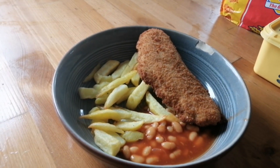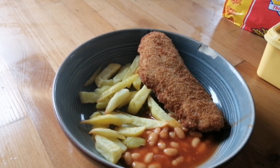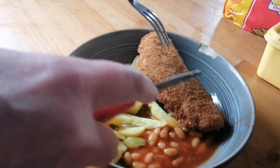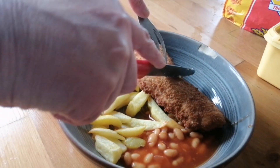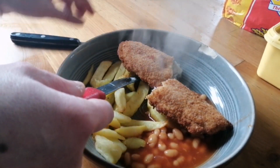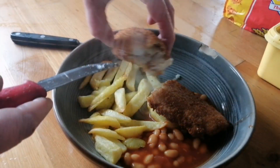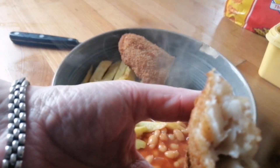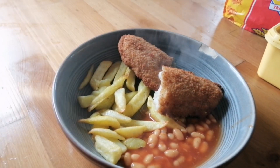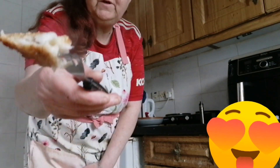As you can see, the meal is ready — fish, chips and beans. I'm going to open this fish so you can see what it looks like inside. It's got a nice little scratch on it, and that's what it looks like inside. We'll give this a taste test — that's what the fish looks like.